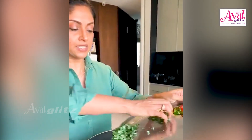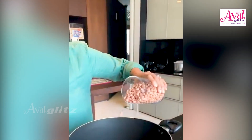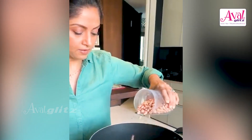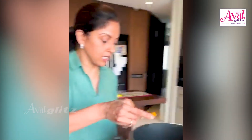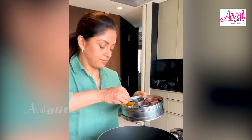Then I add all the chopped curry leaves, the green chili, and then the raw peanuts. After that, some turmeric. Sauté this for a while till the peanuts get slightly brown.